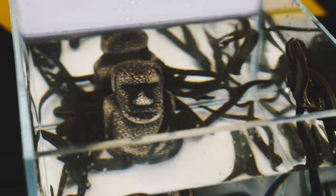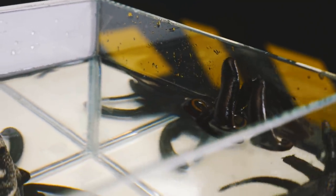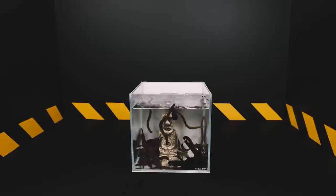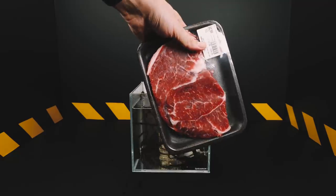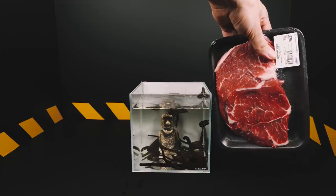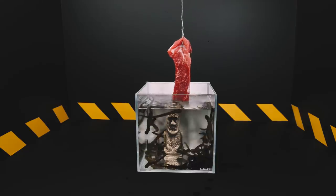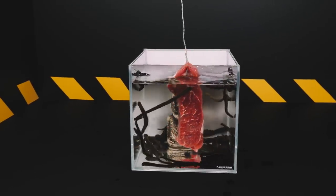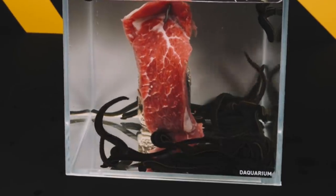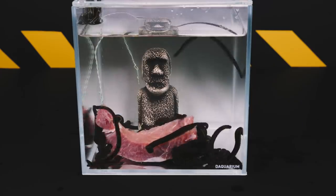One of the features of medicinal leeches is the ability to live without food for a long time — it can take up to two years between periods of feeding. In this case, the blood in the stomach of leeches remains in a liquid state and does not clot, due to the presence of symbiotic bacteria in their intestines. The leeches on screen have spent about four months without food, and it's time to feed them, naturally with blood.